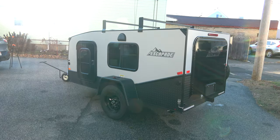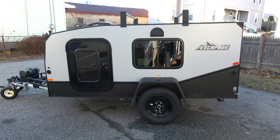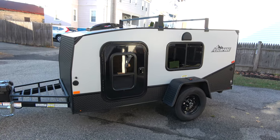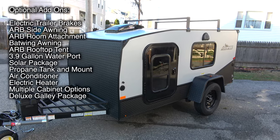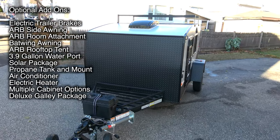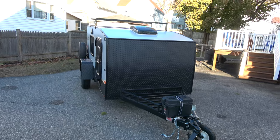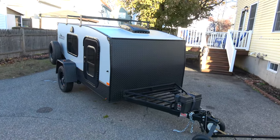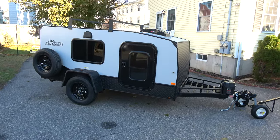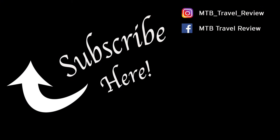That wraps up my tour of Escapade Campers' 2019 Backcountry Camper. This is exactly what I was looking for — it's easy to move, lightweight, and I drove 22 hours back home with it when I picked it up and it was very easy to travel with. There are a ton of add-on features available, everything from a full kitchen setup in the back with a fridge to an awning to a tent on top. I kept it very basic so I could customize it myself. If you have any questions, leave them in the comments below, hit that thumbs up button, and subscribe — I'll be posting multiple update videos as I customize my camper and travel with it.